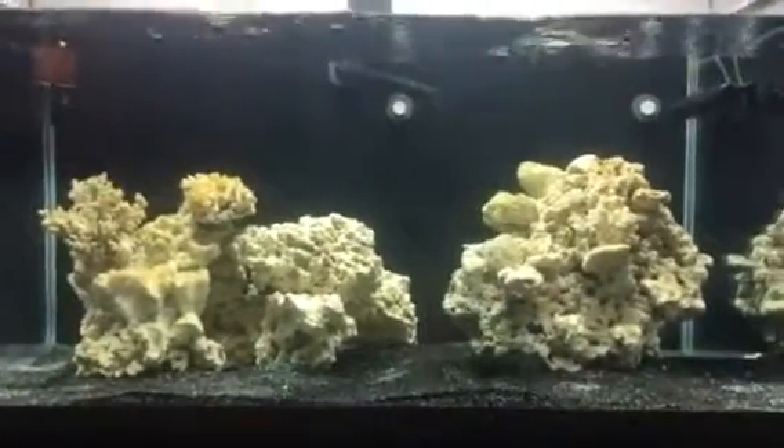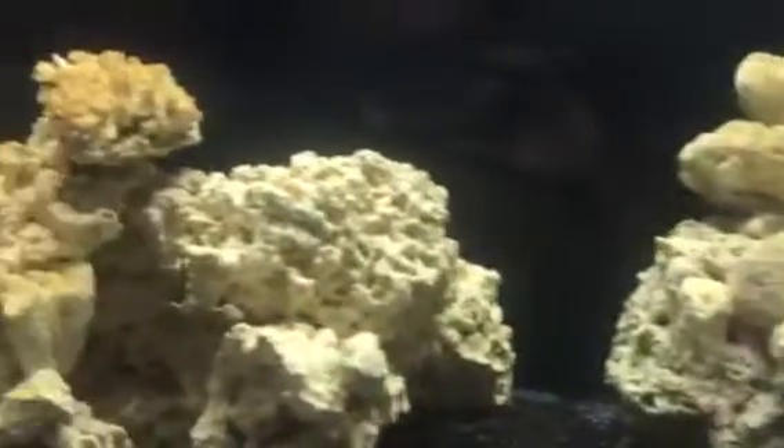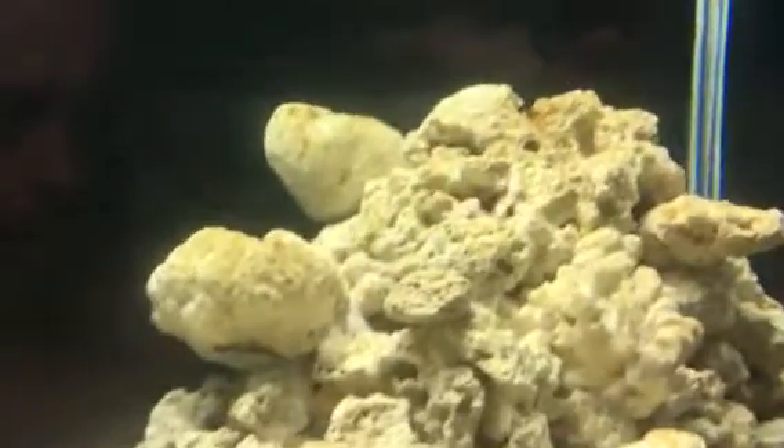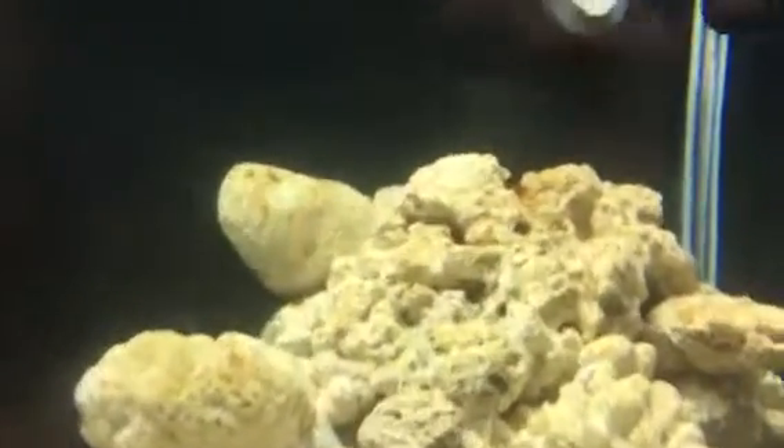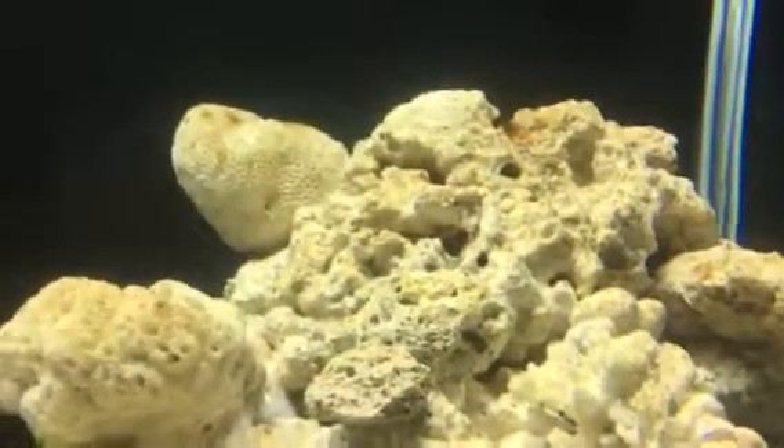The fish are doing great, they're eating, they're healthy. I got some green algae, some small little dots here and there. I got some pink algae on the rocks too. Let me see if I can show you — little dots here and there.